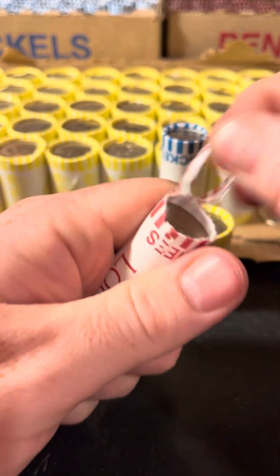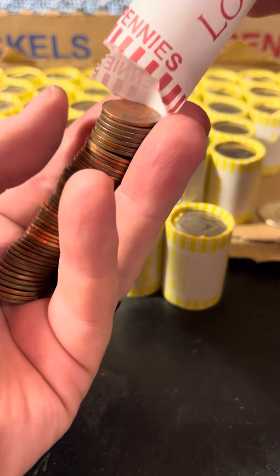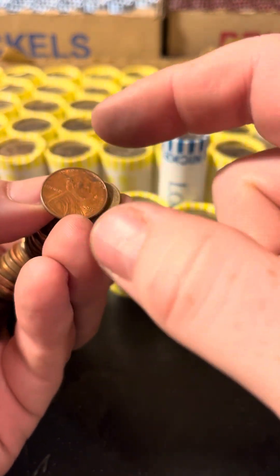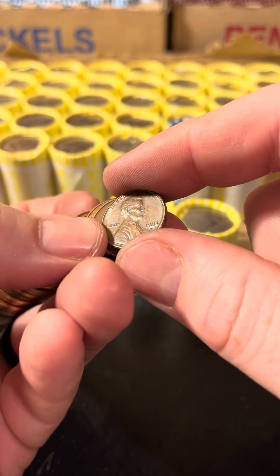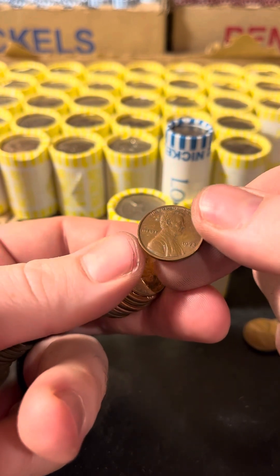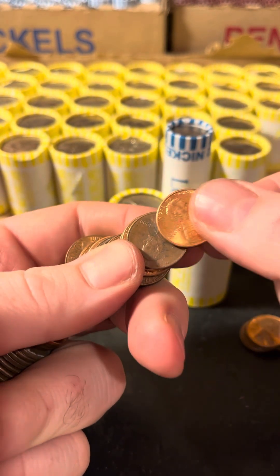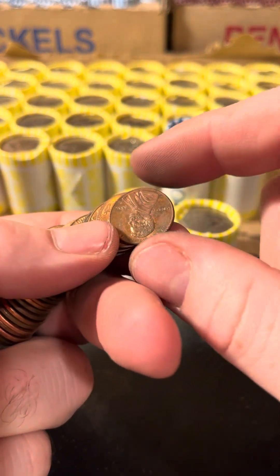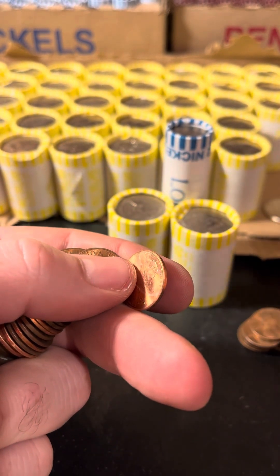I also have the 2017P pennies off to the side — not as impressive, but the only year they did the P mint mark. And then of course wheat pennies up here in the back. The 2017P was the only year they did it, so they get set aside. 61, 82, 64 — those are copper pennies. 73, 72. And then of course we're taking a quick look to see if it has that S mint mark — even if it's copper, I found a bunch of them like that, but still fun to throw in the pile.